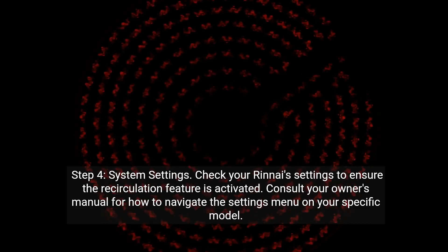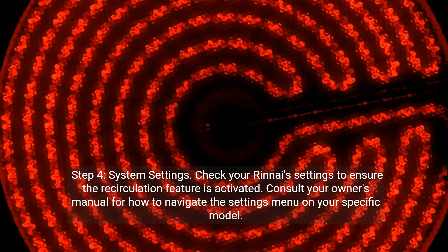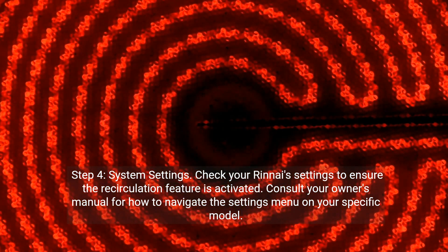Step 4: System settings. Check your Rinnai settings to ensure the recirculation feature is activated. Consult your owner's manual for how to navigate the settings menu on your specific model.